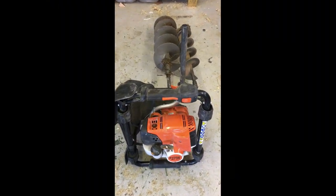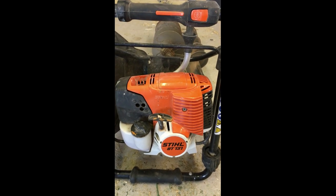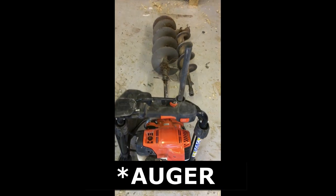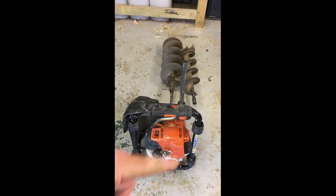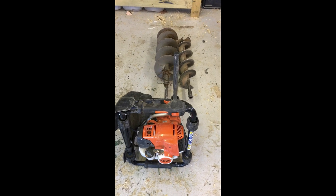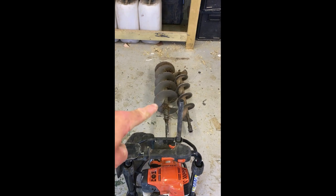Sticking with the digging theme, tool number two is the Stihl BT 131 post hole digger. I've done a separate video on this machine on my channel. We have an eight-inch flight and a six-inch flight — I tend to use the bigger one most of the time.